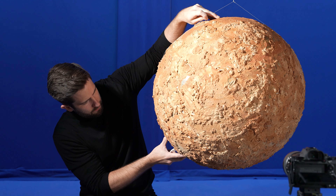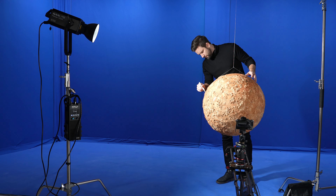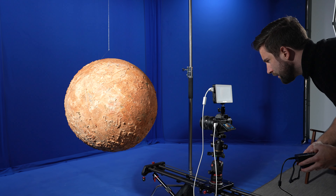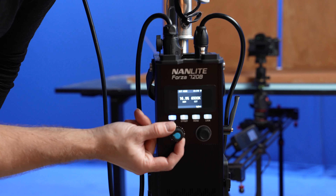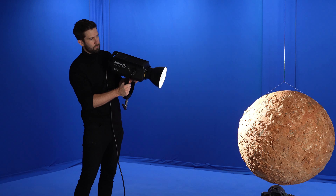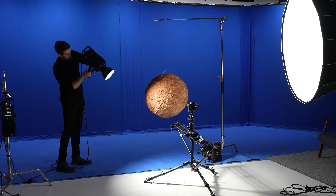When everything was done I took it to the blue screen and added a wire to let it hang in the air, because I wanted a rotation movement of the planet while shooting it. The light I'm using here is the Forza 720B which I used to act as a sun, almost like a time-lapse. In terms of editing there is not really much to it — everything you see is made in camera.